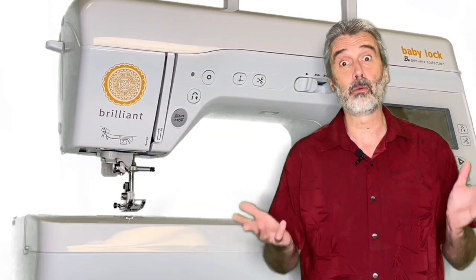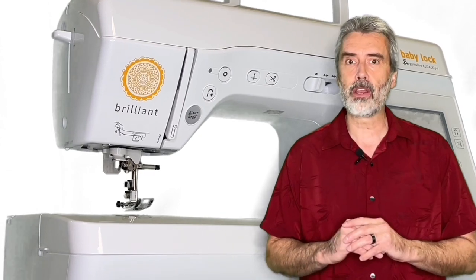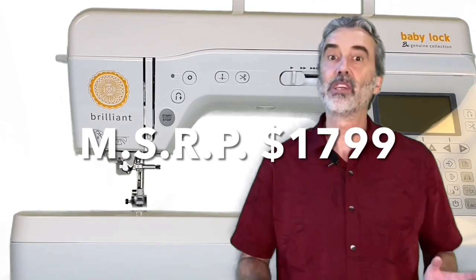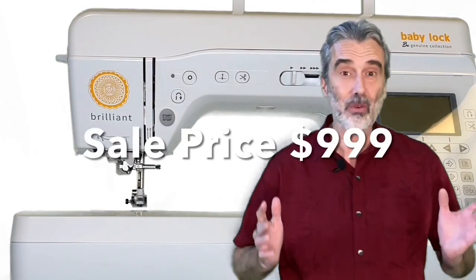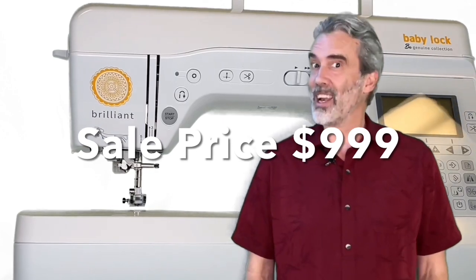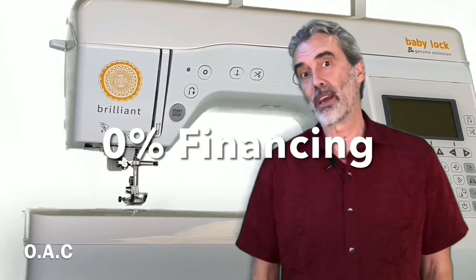This is an incredible machine, and it's at an incredible buy. We just got a shipment in and they will sell out quickly. This machine has a regular retail value of $1,799, and it's worth it for how well this sews and all the features. Right now, it's on sale for $999. We're offering free shipping across the country and 0% financing.